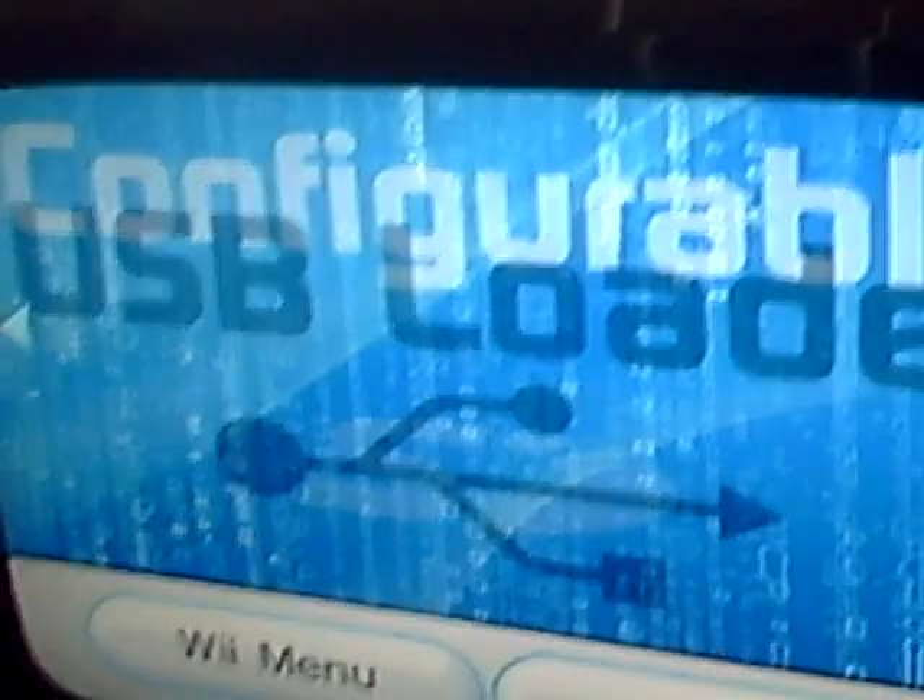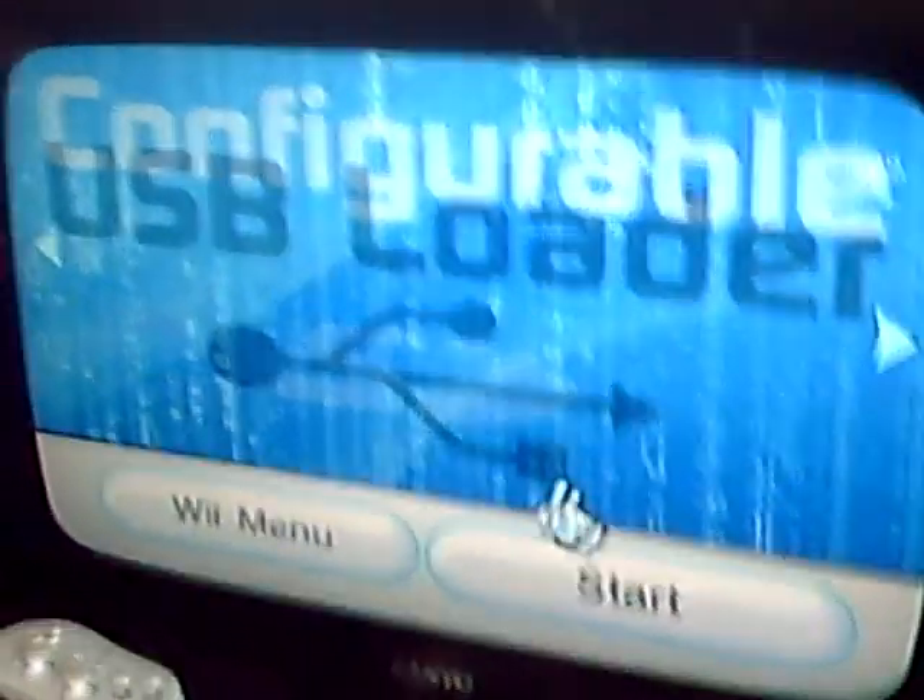Hey, I'm gonna show you how to use my hacks. I turn my Wii on. This is the USB loader I use for my games. I go to the menu, configurable USB loader, and I start it.